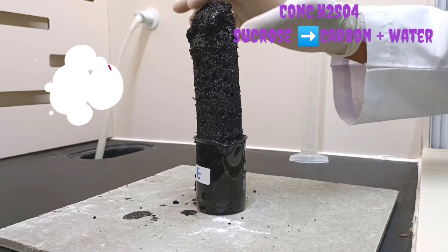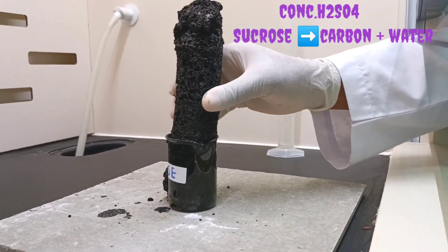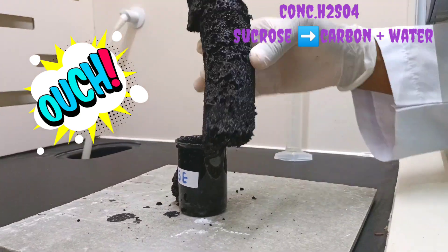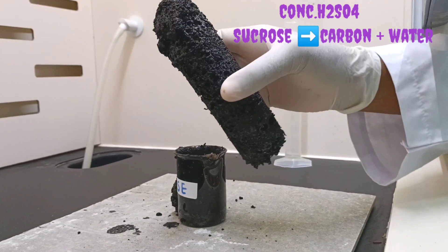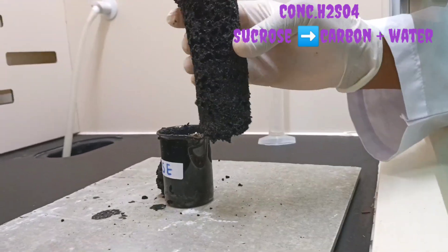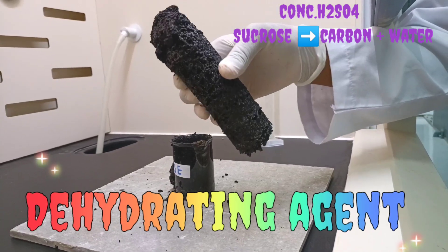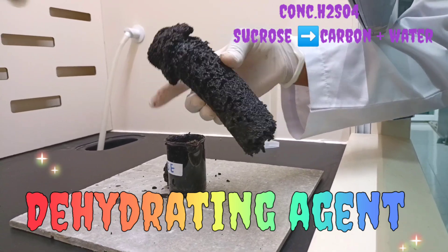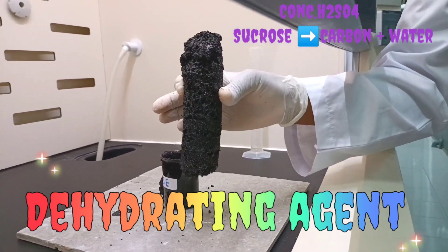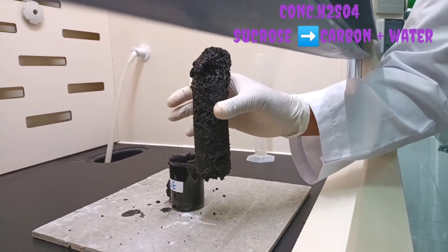This is hot when I cut my carbon snake. You can see it's actually carbon — it looks like charcoal. What happened here is that sulfuric acid acted as a dehydrating agent. A dehydrating agent removes water from a substance, so the concentrated sulfuric acid removed water from my sucrose.